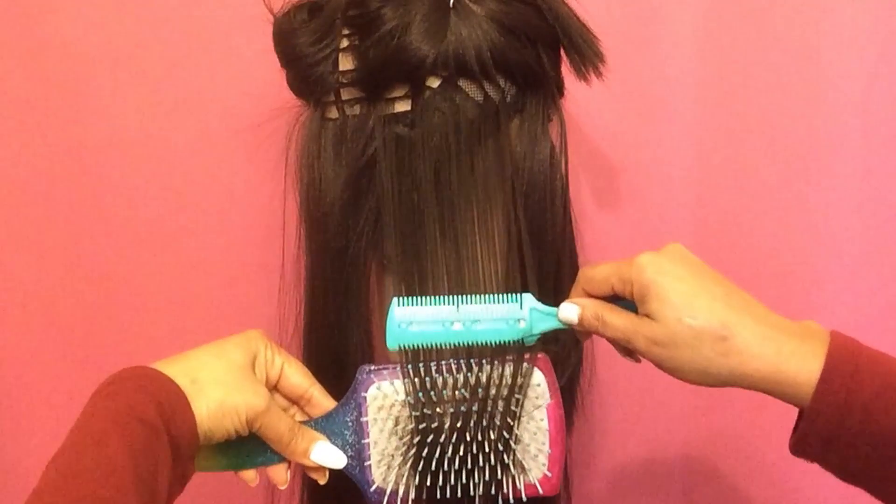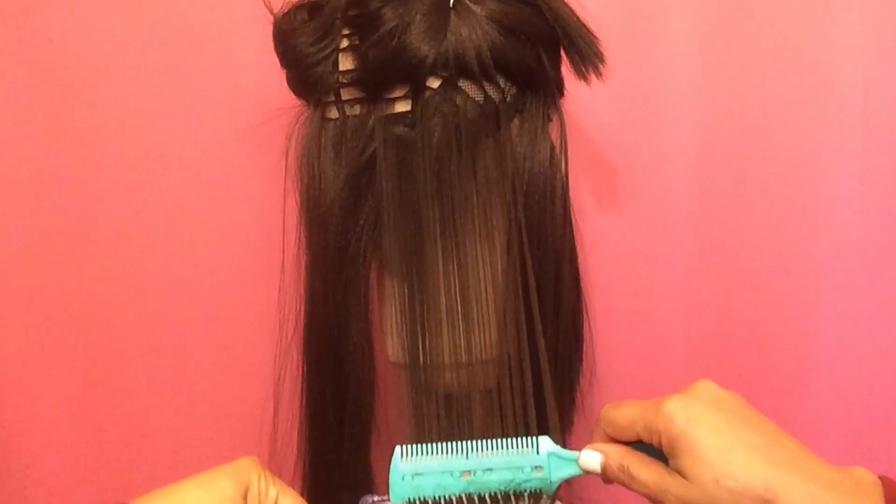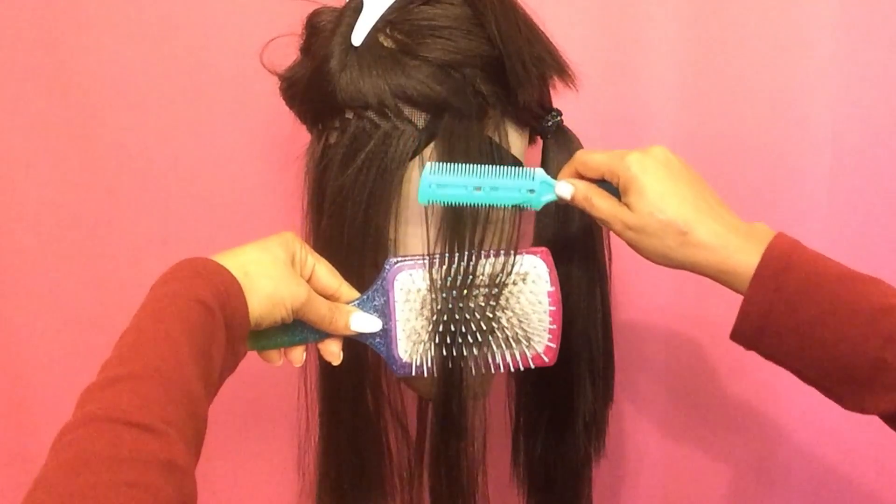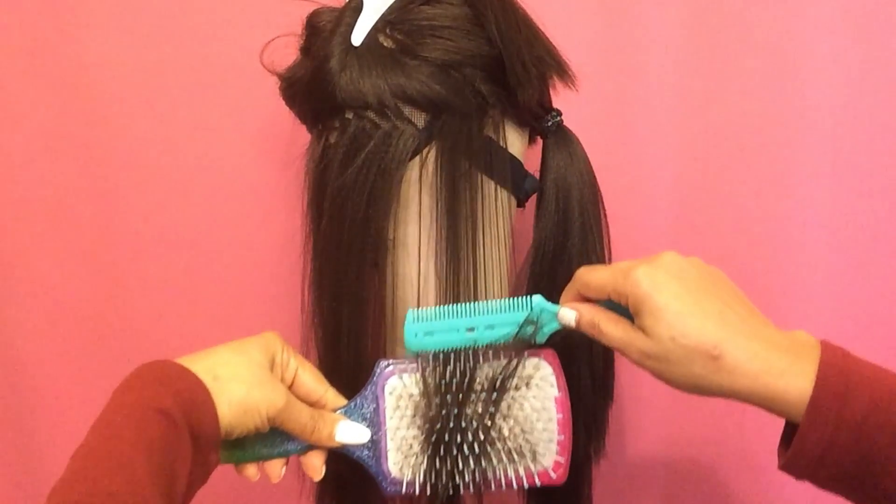I'm going in with a razor comb, and I use a brush when I am thinning out my wigs. You don't have to, but that's just my preference.